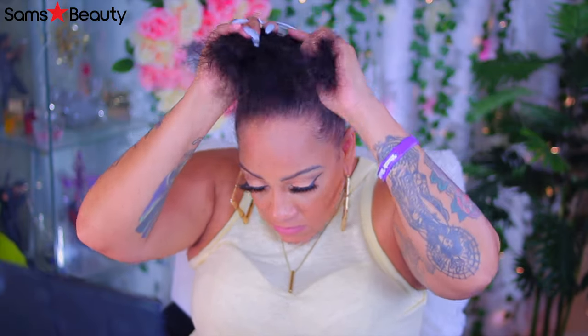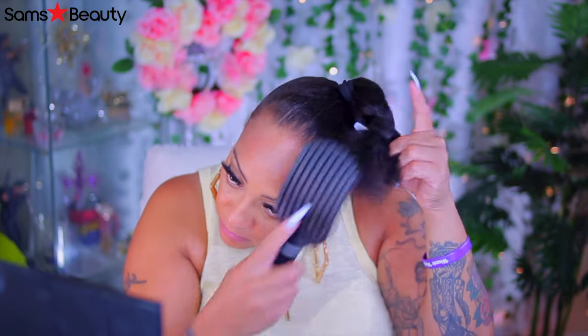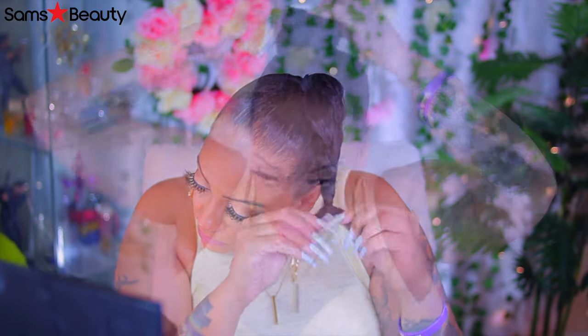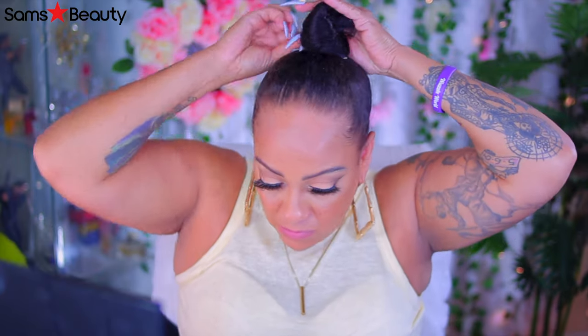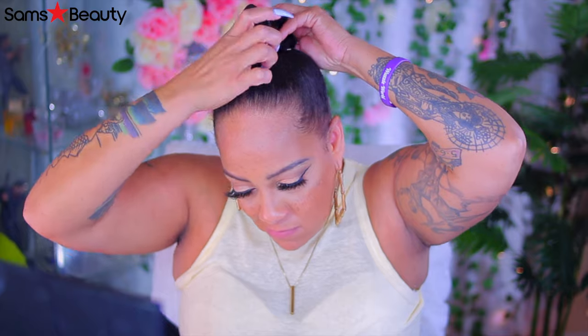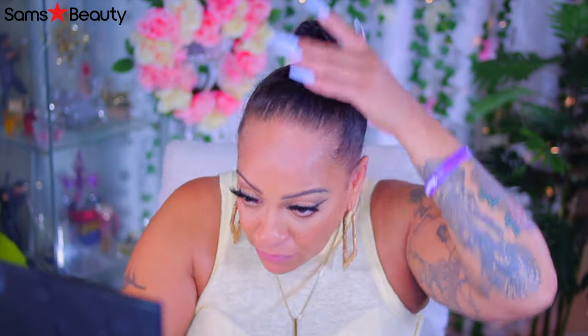Then I'm just going to take my hair and pretend like I'm making a bun like I normally do. You see that brush? The brush is everything. It has like these little finger-like sections. Perfect brush, got to get it. And maybe Sam's Beauty sells it, I'm not really sure. But if I remember I'll try to look on there and see, so that way when you order this Ponytail Retro Puff size large, you can get that brush to go with it as well.